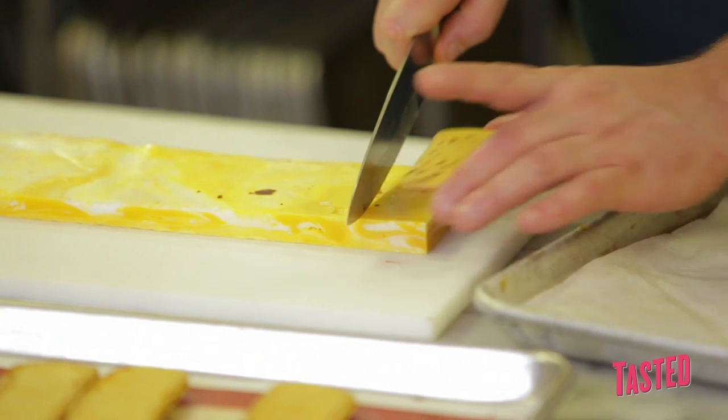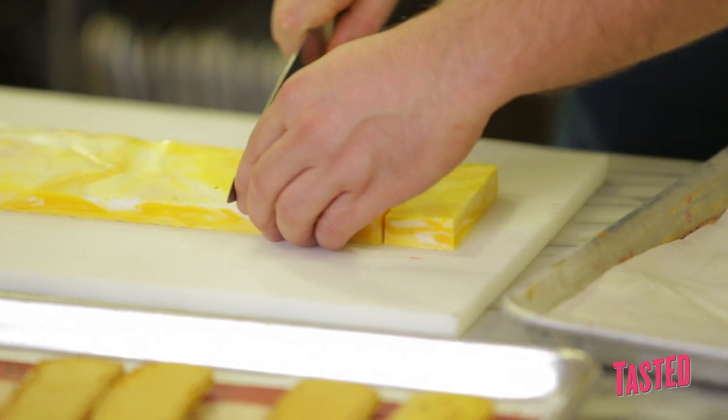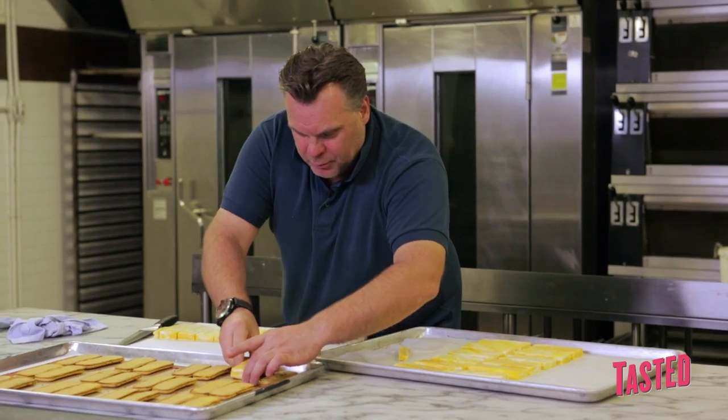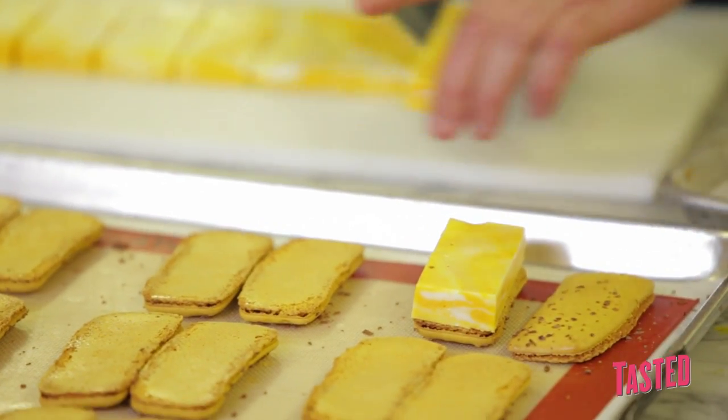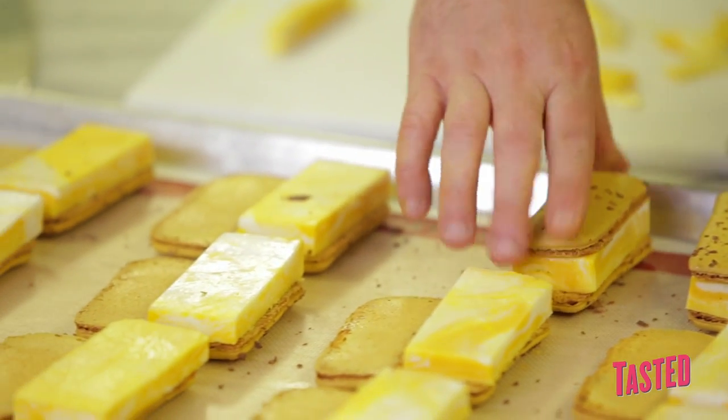We have to make the ice cream approximately the same size as the macaron. We sample one — voila — and then you can cut all of them the same way. After that, you put them over here like that, and you sandwich them together.